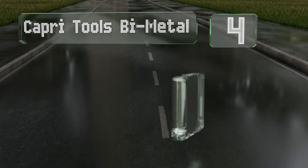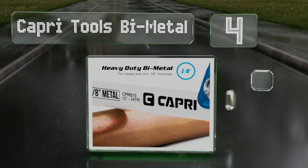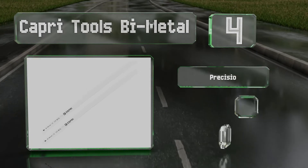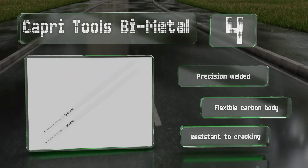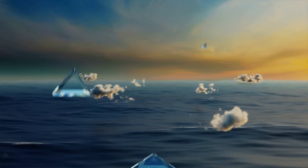At number four, anyone who deals primarily with steel should consider the Capri Tools Bi-Metal, as they can slice through hard surfaces with ease. Crafted to allow you to work as quickly as possible, they're capable of making fast cuts without sacrificing accuracy. These are precision welded with a flexible carbon body and are resistant to cracking.